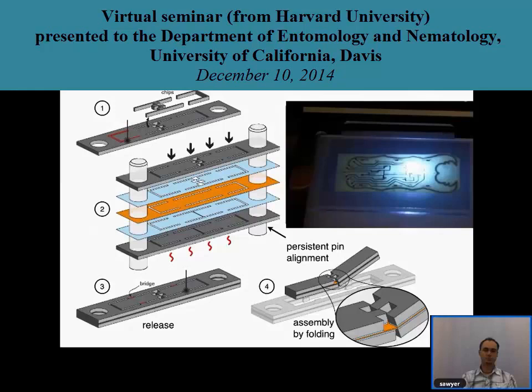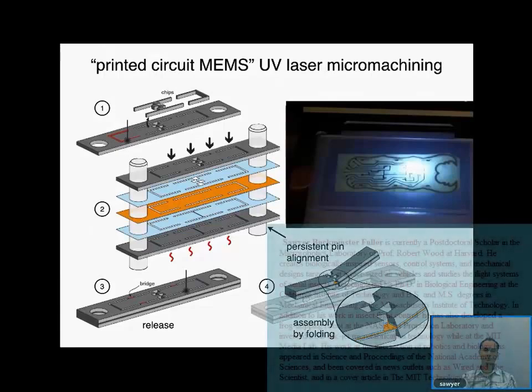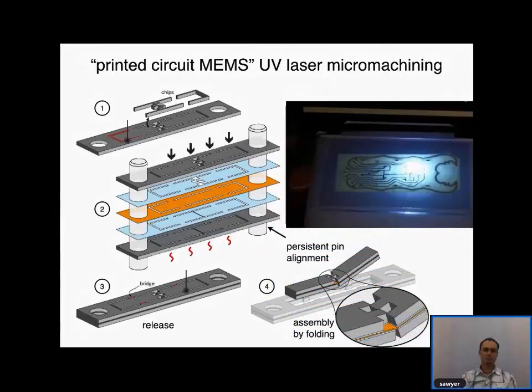This talk will be mostly about how to build the RoboBee, but I'll also talk a little bit about the motivation behind it and some of its history. I'd like to start by thanking my postdoctoral advisor, Professor Rob Wood. He's really been the originator of this project and has been working on it for 10 or 12 years. The work I will talk about is actually the work of a whole number of people from his group—not just my own.